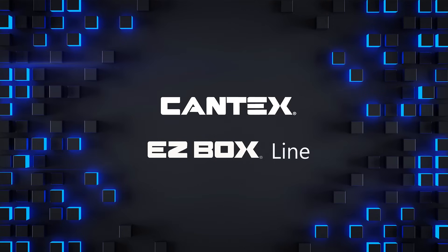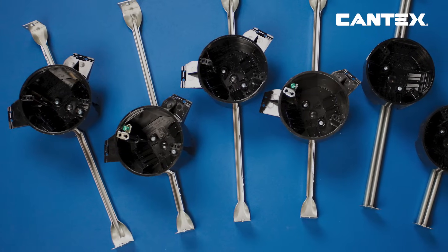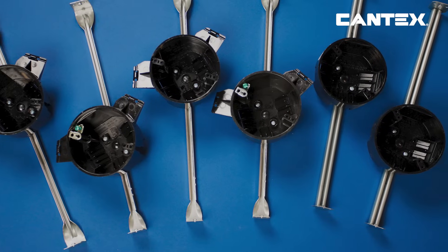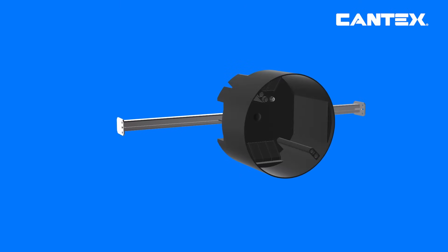Kantec's EZ-Box New Works ceiling boxes with attached hanger bars are perfect for new construction projects when extra support and adjustability is needed. These American-made ceiling boxes are constructed with durable polycarbonate for extra strength and a metal bar for additional support for fixtures up to 50 pounds or fans up to 35 pounds. The easy-to-use adjustable metal hanger bars fit and connect seamlessly in both smaller and larger spaces between joists.